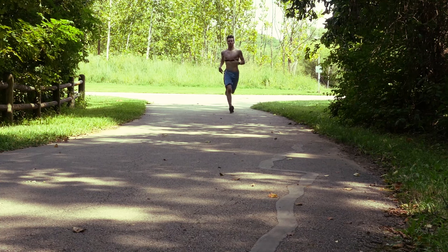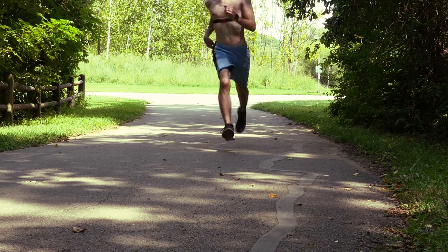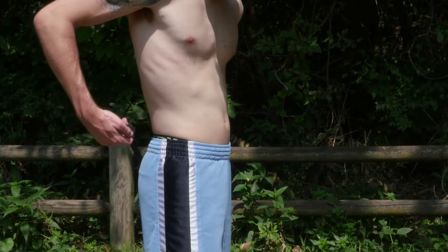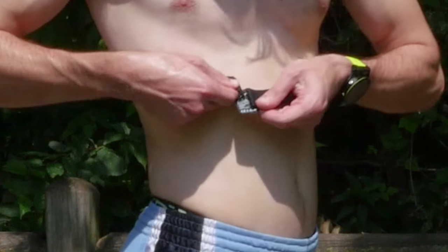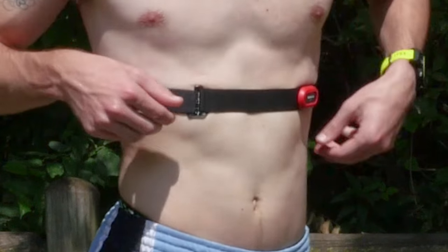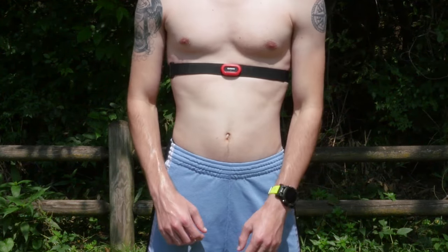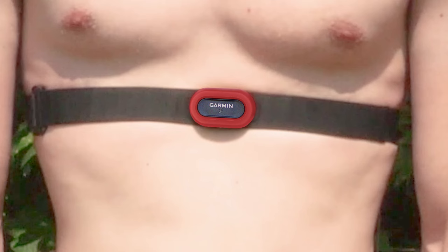When putting on the heart rate monitor, ensure the logo on the module is right side up. The loop and hook connection will be on your right hand side. This is particularly important for heart rate monitors that send running dynamics to the watch. Wearing the HRM Run or HRM Tri upside down will result in no running dynamics.